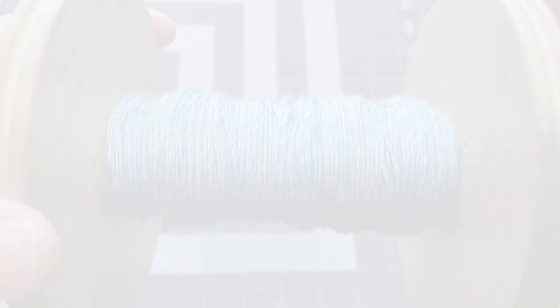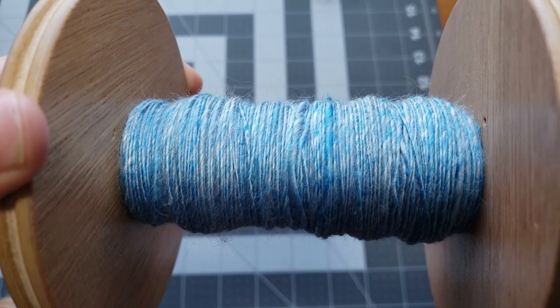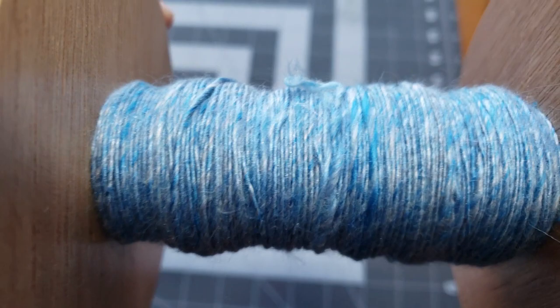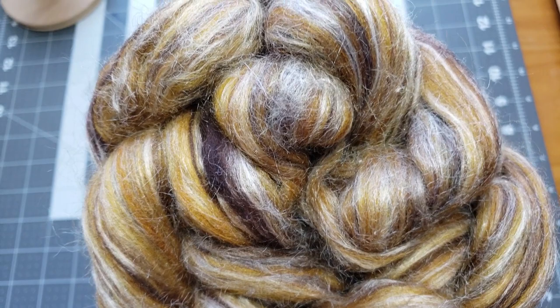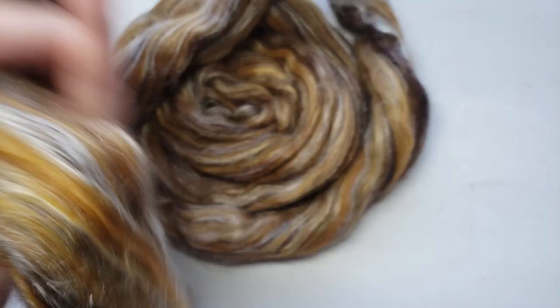Hey everybody, it's Rain. If you remember in the last episode of Let's Spin This, we spun a beautiful merino and mulberry silk mix. Today we are going to be spinning this new fiber, and then we are going to apply the two together and see what a gorgeous combination that is.